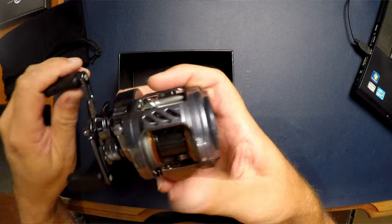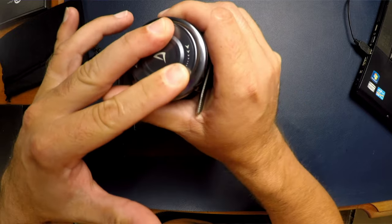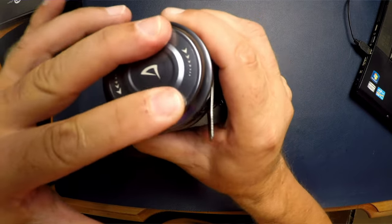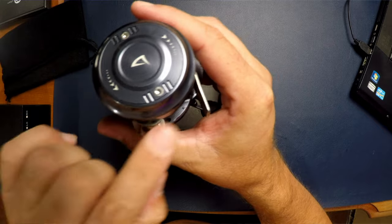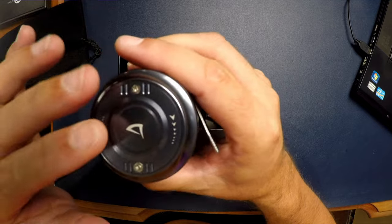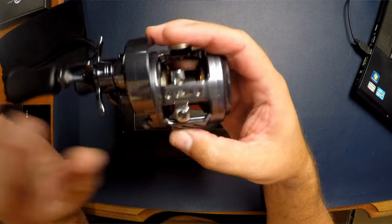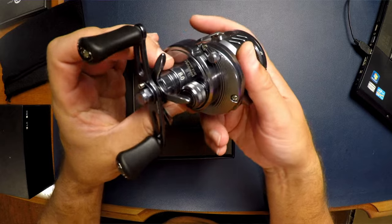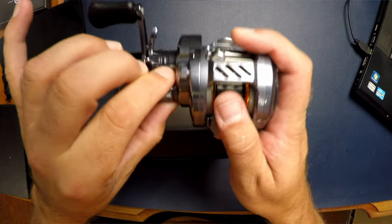It feels like a really solid engagement on the thumb bar. The brake adjustment is a little different — you sort of move the entire plate this way and it really doesn't move that far. The screw starts just above the thumb bar and when you turn it all the way to the other side it's just partially below, so it's not as much negative on the brakes as I thought. It's got a round line-through, so it's an 8-to-1 gear ratio, with clicking spool tension adjustment and clicking drag star.